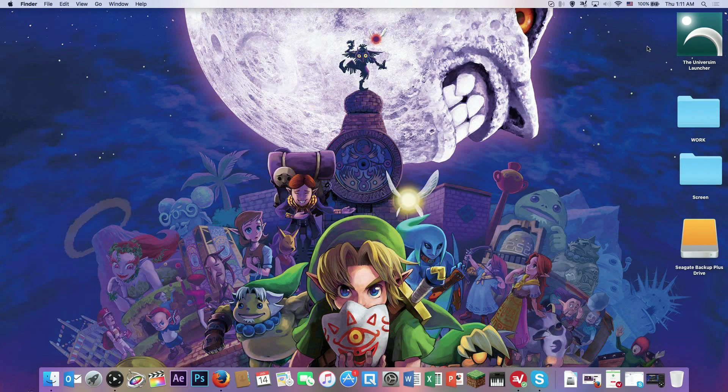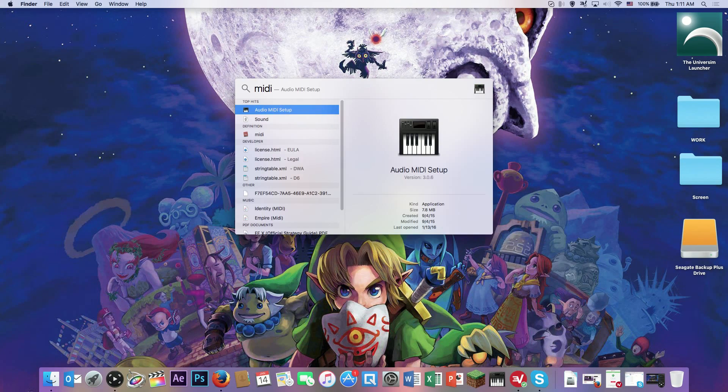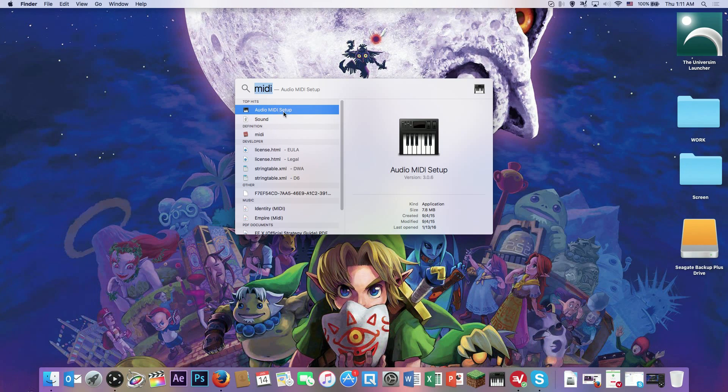Now click the Spotlight search and type in 'Audi' — the first thing that comes up is Hijack Pro, but you don't want that. You want the MIDI setup, so it's better to just type M-I-D-I and that's the first thing that should pop up. I already have it on my hotbar for quicker access in the future.